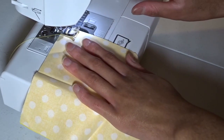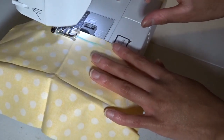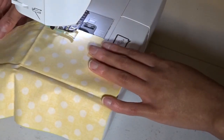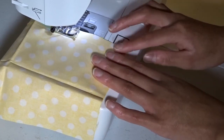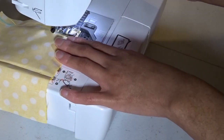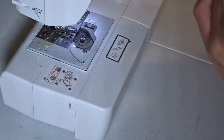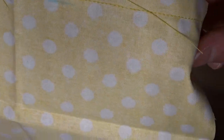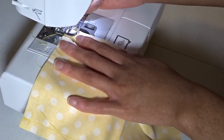Now onto the sewing machine. I'm going to make my stitch, and right where the blue line is I'm not going to stitch — I'm going to make a gap there — and then I'm going to stitch the rest of the way. Right here I'm just going to stitch all the way down.